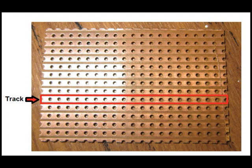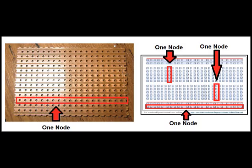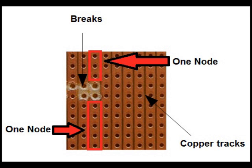We will solder together a simple circuit on some VeroBoard. VeroBoard is a prefabricated printed circuit board that is made up of tracks. All the holes on a track are connected together to share a node. This works in a very similar fashion to a breadboard. However, unlike the breadboard, we can make a break in a track. Components on either side of a break do not share a common node.